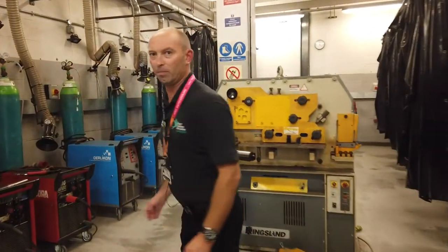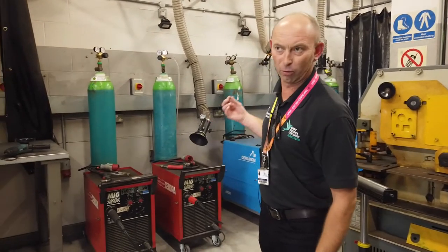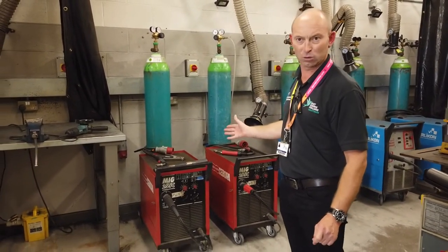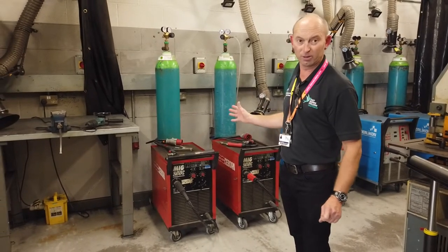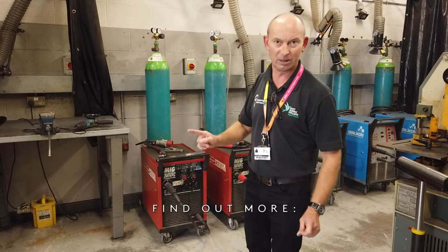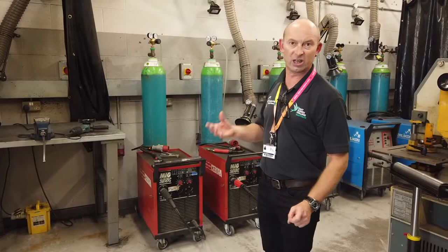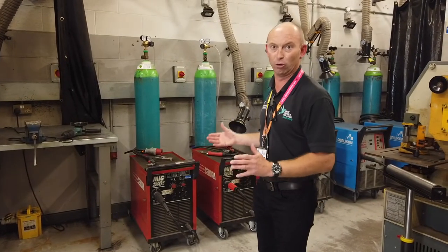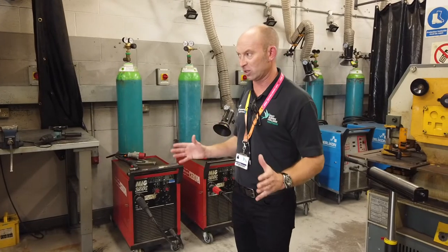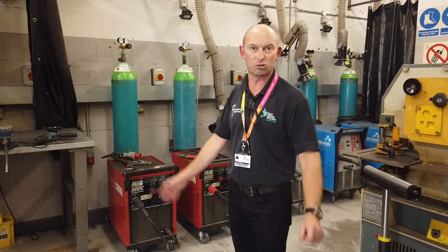This is the welding shop, where you learn to fuse metals together using welders. The main type of welding we do here is MIG welding, which is metal and gas welding — the most common type. We also do arc welding and have provision for TIG welding as well. It's a hot and noisy area, so you have to be dressed up — really realistic to the industrial environment.